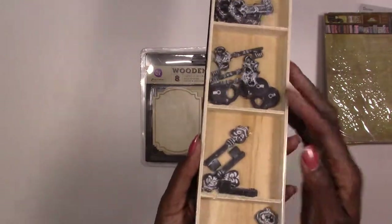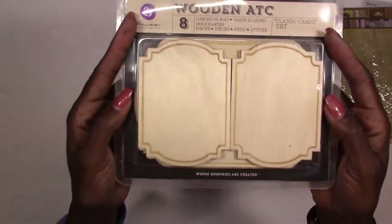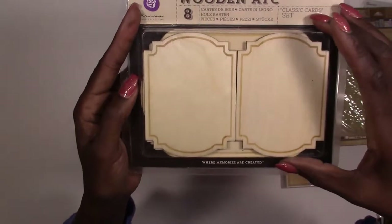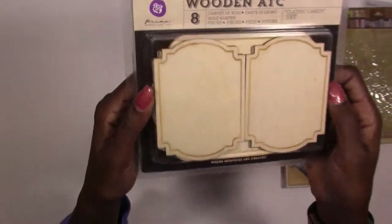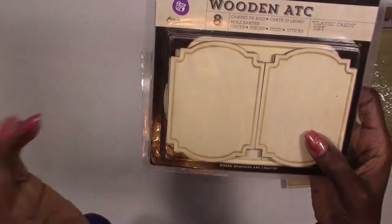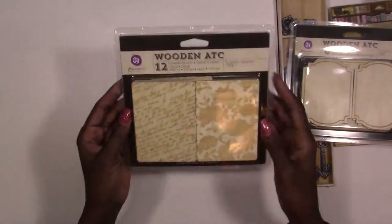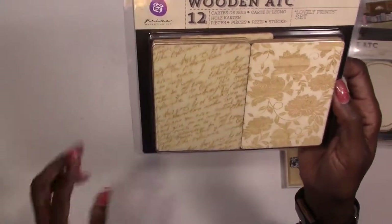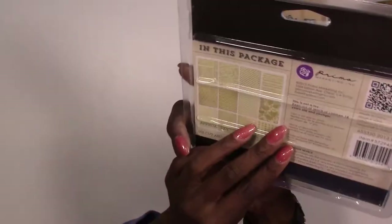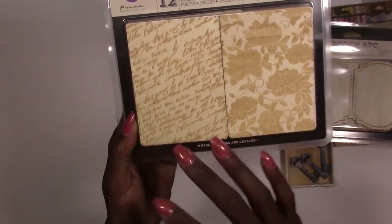You get a whole pack of 15 resin icons — keys and locks. For your ATC cards you're going to get two separate sets: a wooden set with four smaller ones and four large ones, for a total of eight wooden cards. You can mist, stamp, paint, or use your mediums on them. The next set are square or rectangle ones called Lovely Print — already etched with a design. You can take some ink on these to bring the design out, and you get 12 in here with 12 different designs.